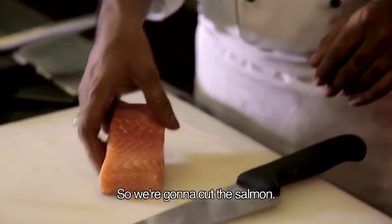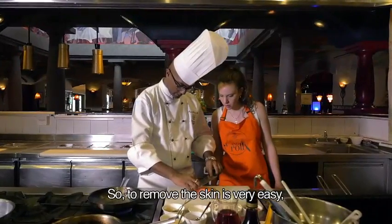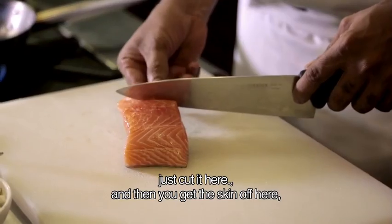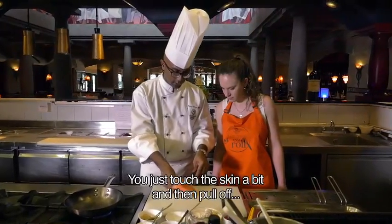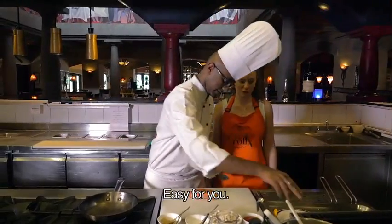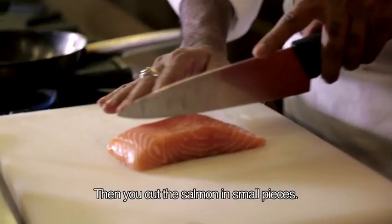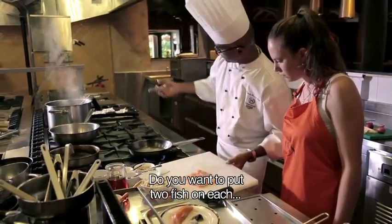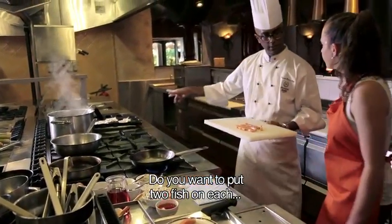So we're going to cut the salmon. To remove the skin is very easy — just cut it here, and then you get the skin out. You just touch the skin a bit and then pull off. Then you cut the salmon in small pieces. Put the fish, two pieces on each.